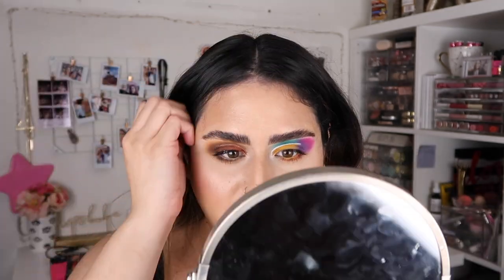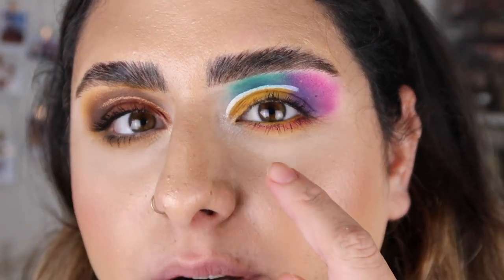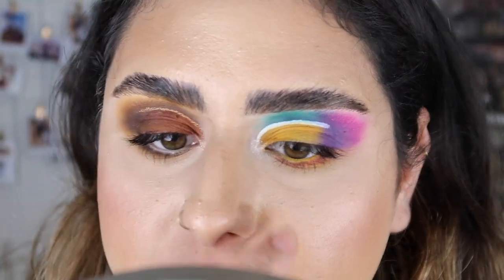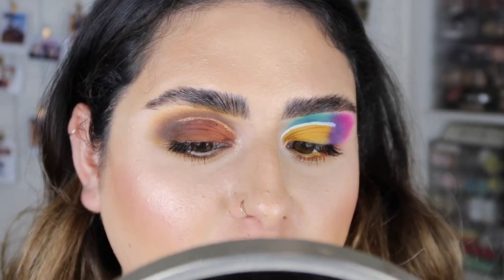Hey guys, it's currently 10 p.m. and I'm about to take this makeup off. I wanted to come on camera and show you guys how this foundation wore throughout the day. As you can see on screen, you can see my blush, my highlighter, as well as a little bit of my contour — I was really surprised. I hadn't looked in the mirror the whole day. Right here it looks a little bit patchy where my concealer sits.